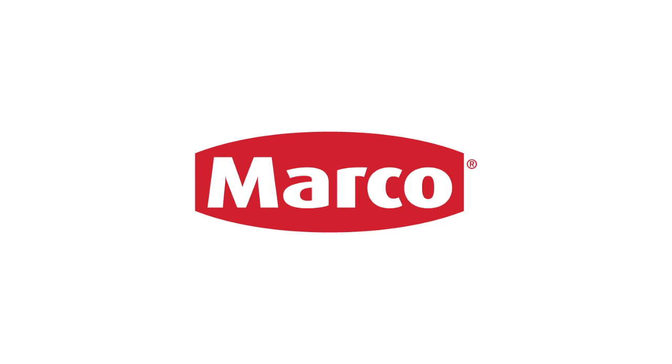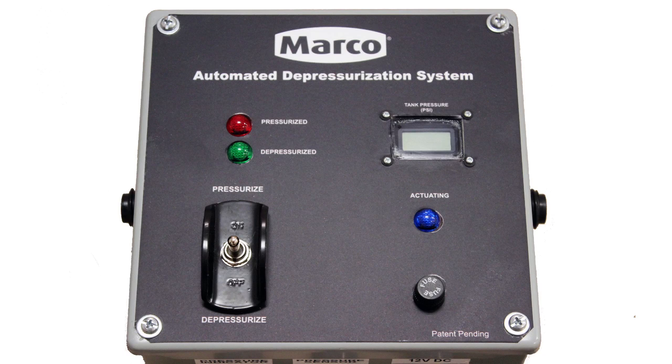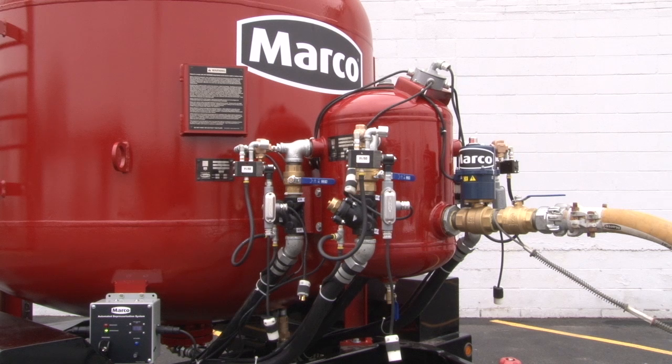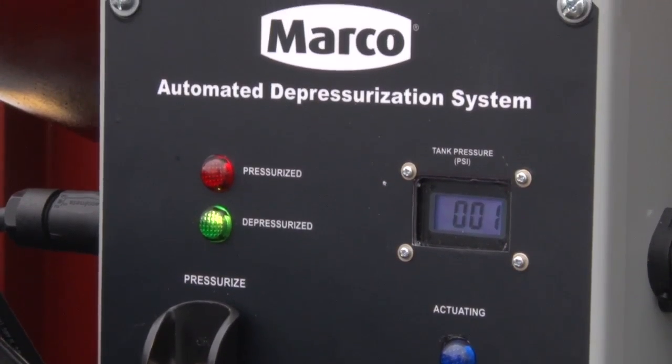Marco is the nation's leading designer and manufacturer of blasting and coating equipment. This video highlights Marco's exclusive BlastMaster automated depressurization system, which is an excellent safety enhancement for any bulk abrasive blasting pot.